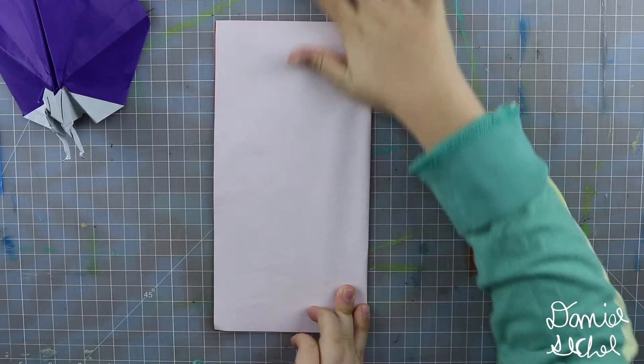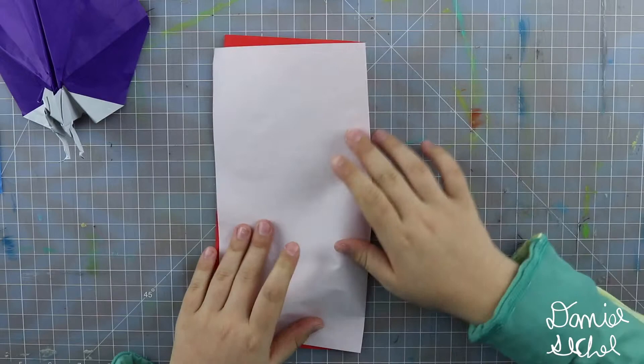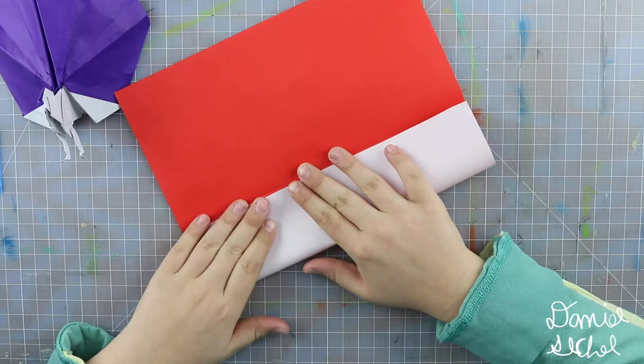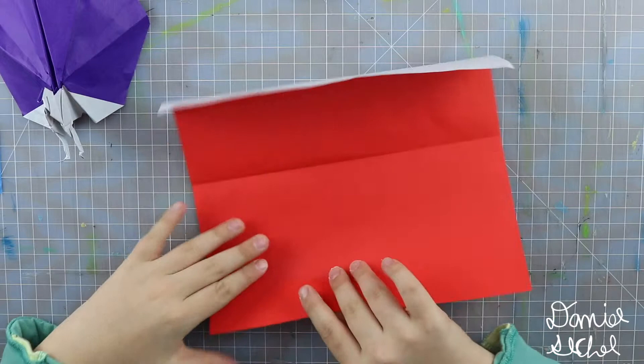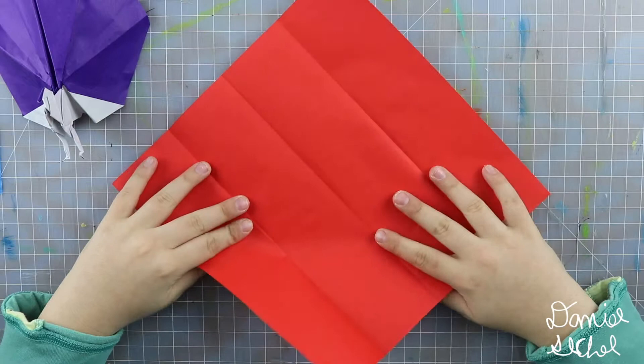Fold over so this edge aligns with that edge. Make sure to make really precise folds and crease sharply. Unfold. Rotate. Fold this edge to the crease you just made. Unfold. Rotate and repeat, so this edge to the center crease. Unfold.